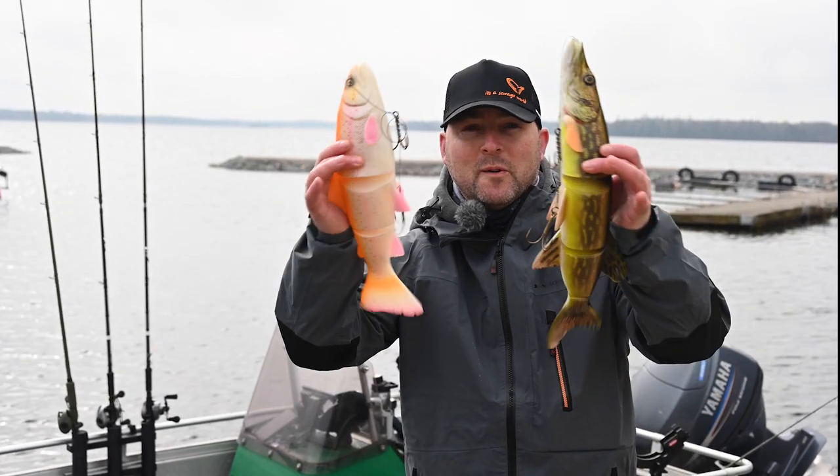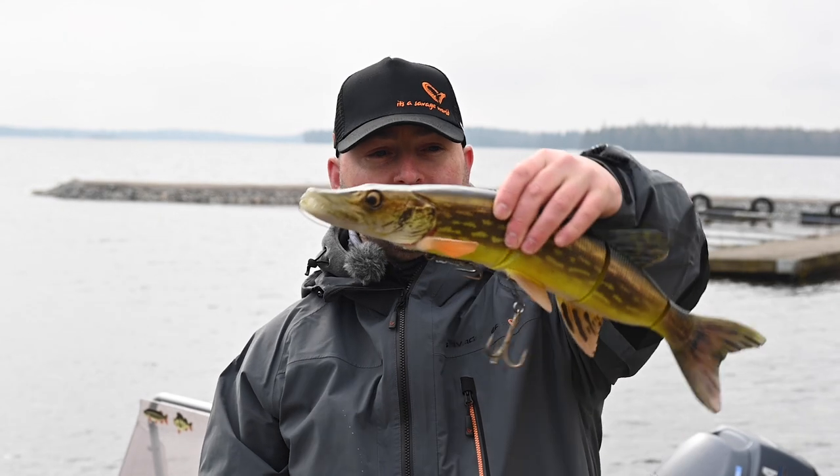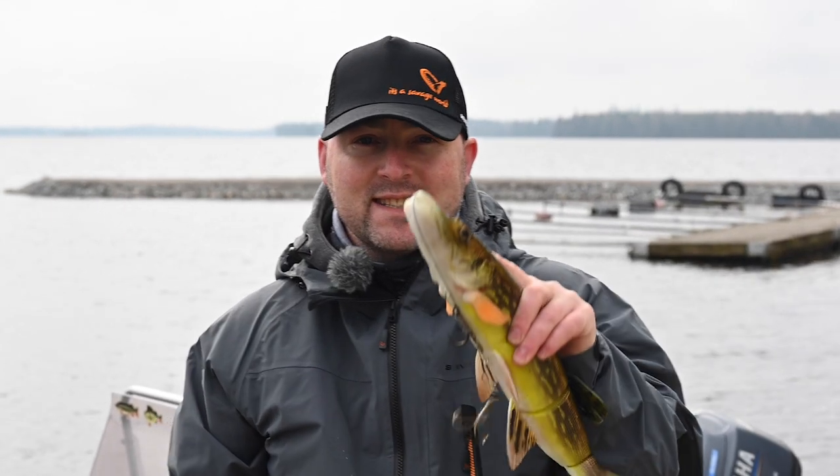We all know big baits catch big fish, but what about really big baits? We're down here on a lake in southern Sweden today to test this out. We're gonna be trolling with these monster Savage Gear line-through baits to see what takes a bite. Welcome to this episode of On The Hook. Let's go.